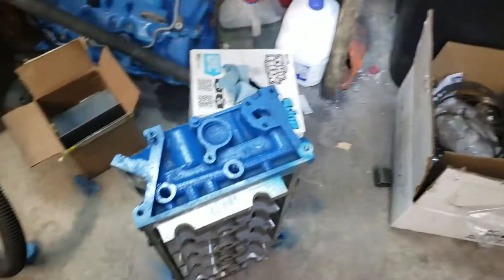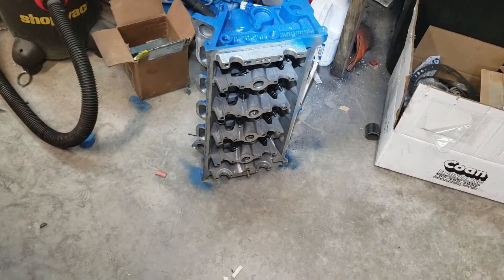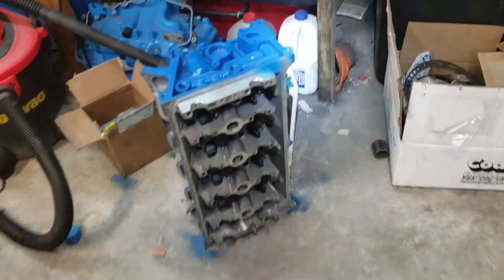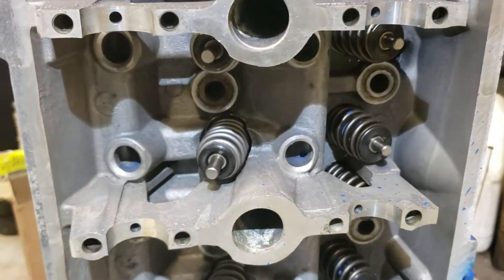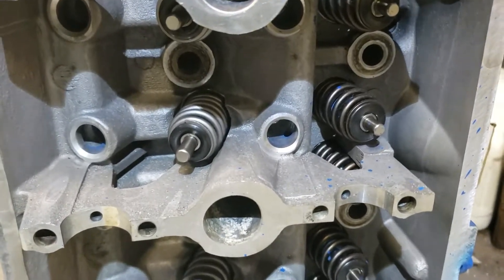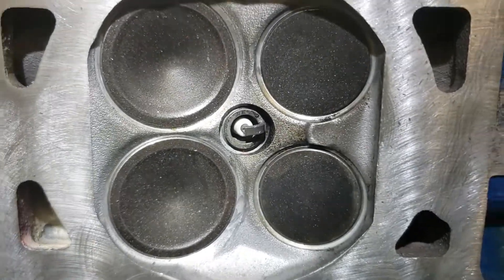Got the heads back from the machine shop — my dad got them painted up, but I still need to put them back in the parts washer for one final rinse. Hopefully it doesn't rip off the new paint, but oh well. Got new springs and keepers — new springs and retainers — got them all put in and the valve job done. She's all in there nice and ready to go.